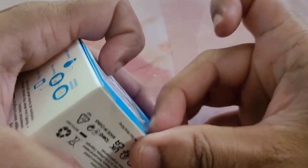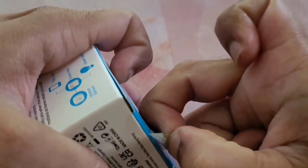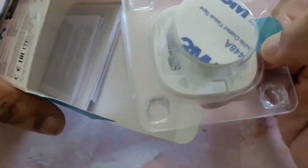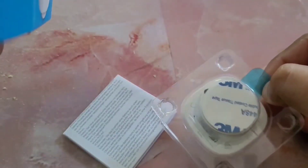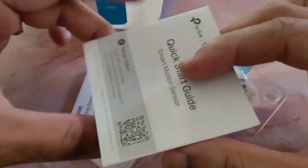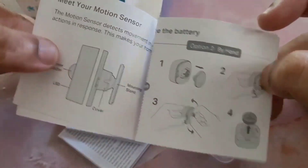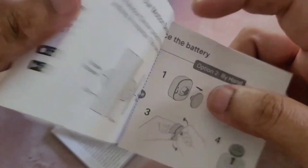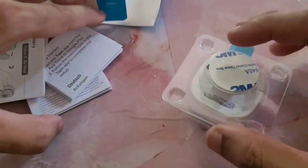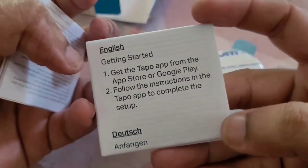Let's open the box and see what's inside. This is the sensor unit, and that's it along with some paperwork — a quick start guide for installation. There's also normal paperwork covering RF frequency and app installation.